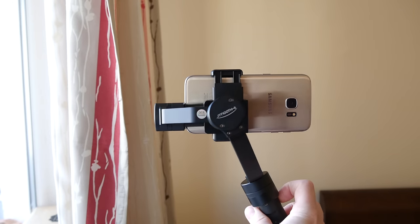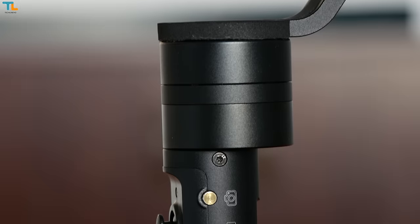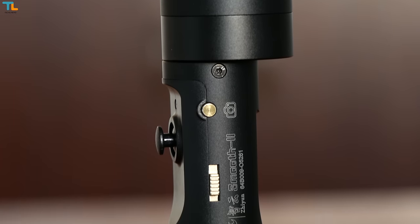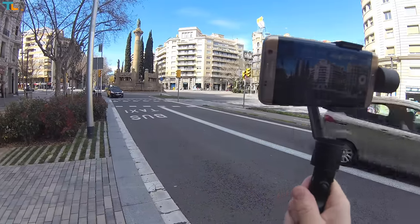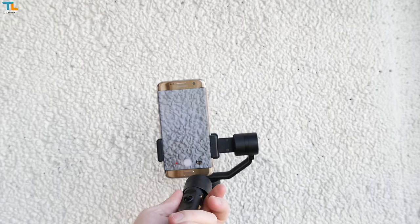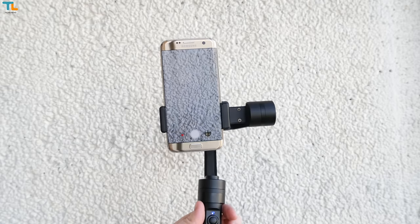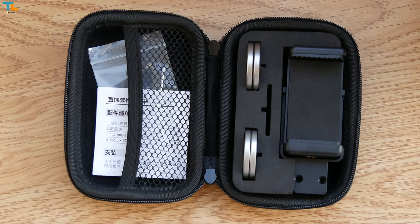To start using it, you just have to slide your phone in, make sure it sits nice and tight, press the power button for a few seconds and you're good to go. The gimbal holds the phone in landscape mode, which is the mode I use most of the time. If you want to use the phone vertically, for example for some live streaming services, the Zhiyun Tech Live Accessories Kit comes to help.